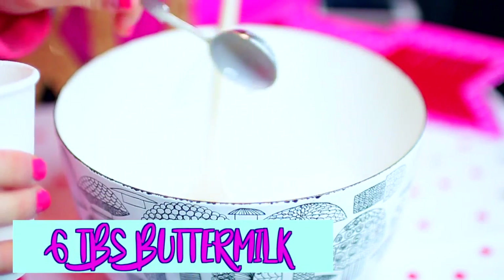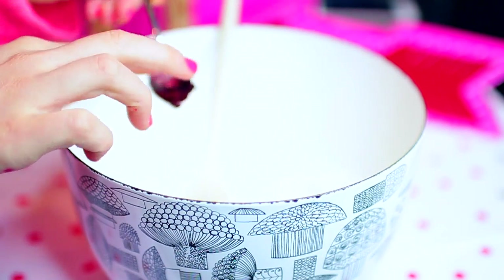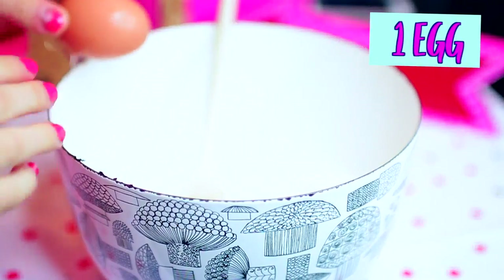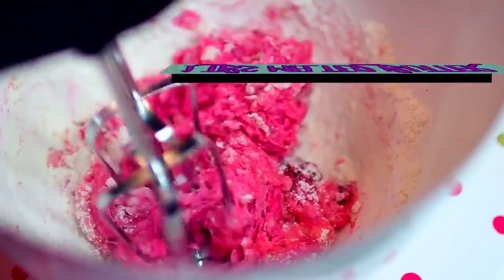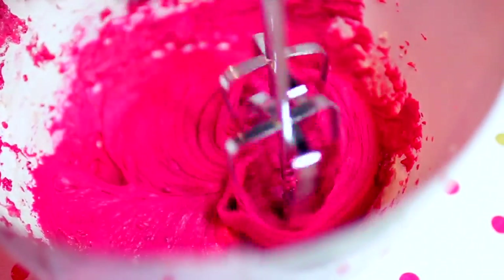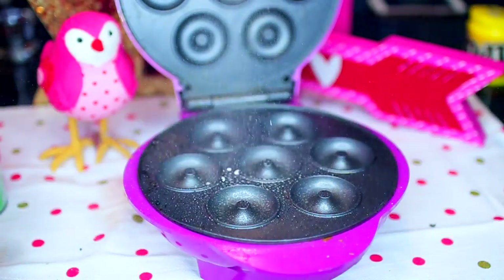Next, take six tablespoons of buttermilk, and if you're like me and you don't have any buttermilk at home, I'm going to leave a little substitute in the description down below that you can use instead, and it works fine. Also, add in your little red food coloring cocoa powder paste and one egg, half a teaspoon of vanilla extract, and a tablespoon of melted butter. Then just take a blender and blend all that together, and can we just take a minute to look at how beautiful this pink color is?